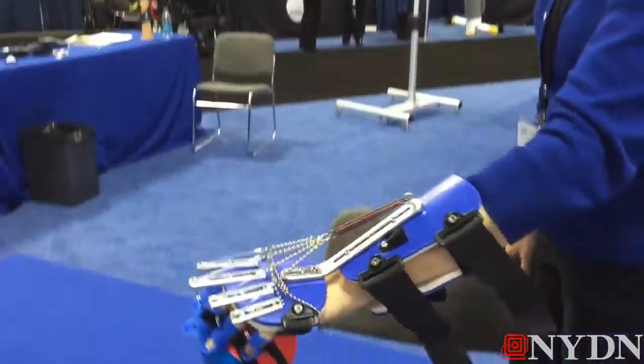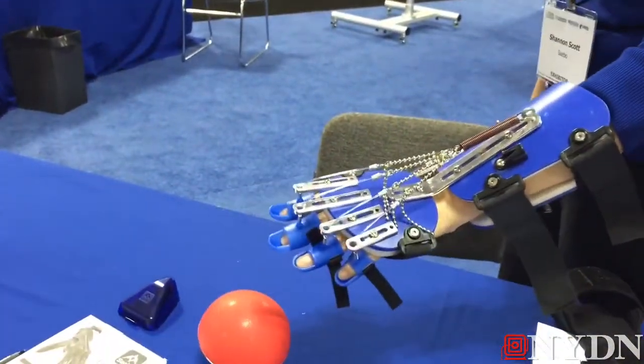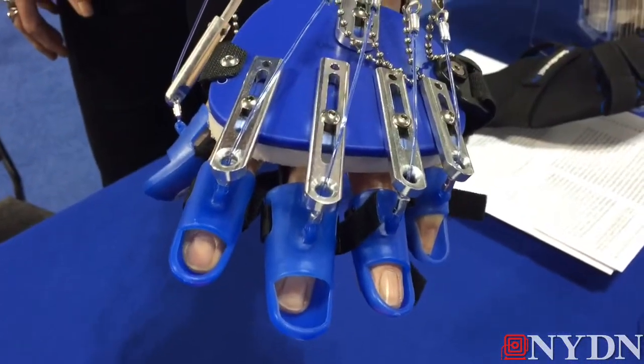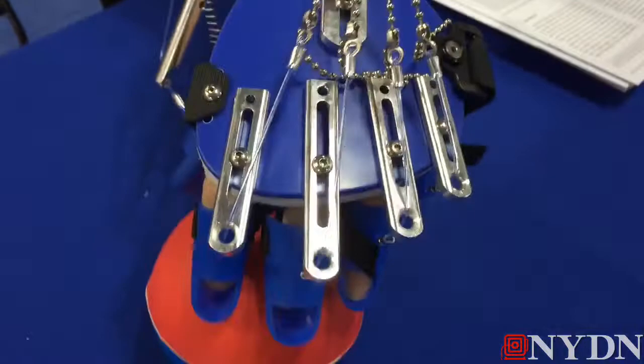So this is the SABO Flex, and it's designed for people that have some ability to flex and make a fist. The problem is they just can't open or extend their fingers. So it uses these different springs that after the person has grasped and then relaxes, the springs are going to help open up their hand and extend their hand. So now they can do grasp and release activities and start retraining the arm and the hand.